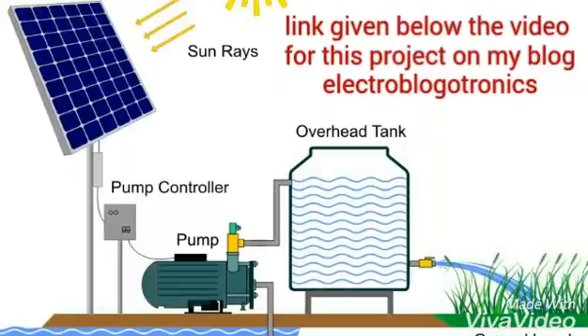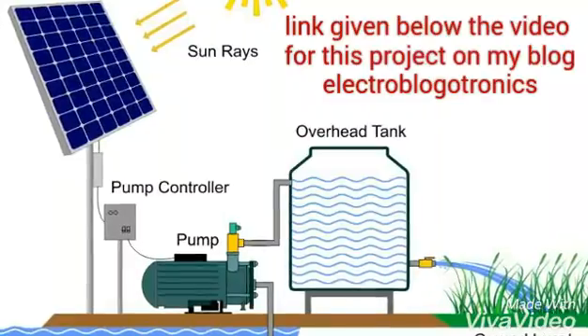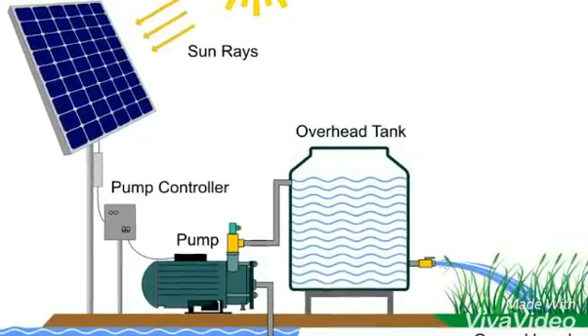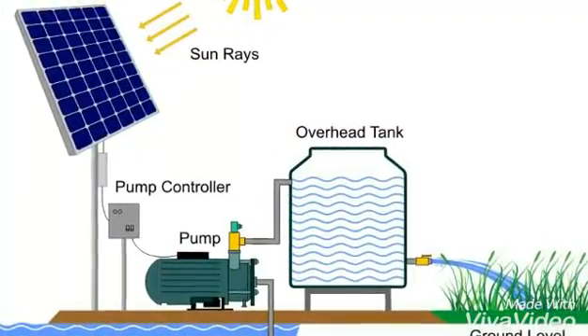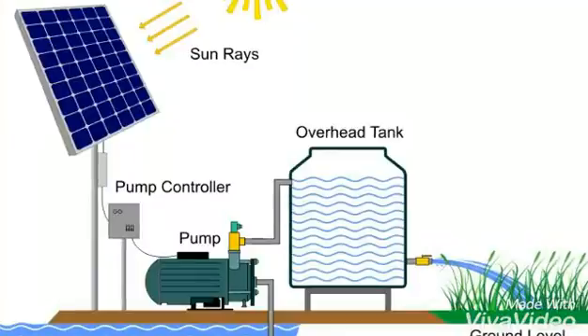The link for this project is given below this video on my blog Electro Blogotronics, where you'll get the complete idea of how to develop this project. It's a solar water pumping system — a series of solar panels connected with a pump controller, which is then connected to a pump.